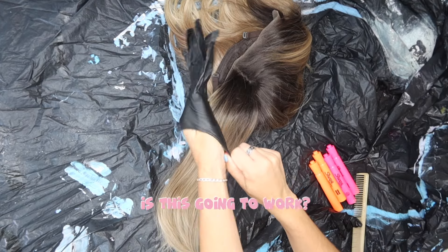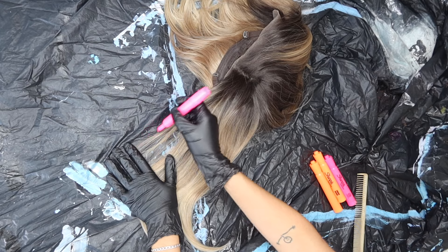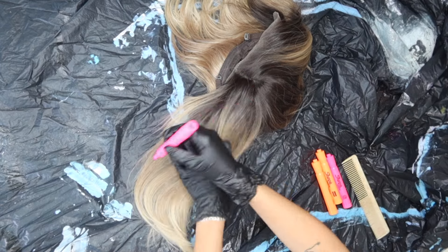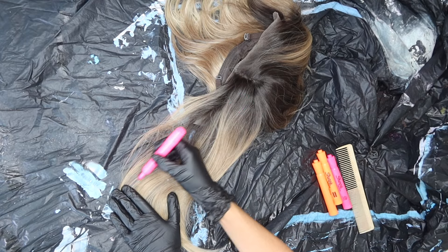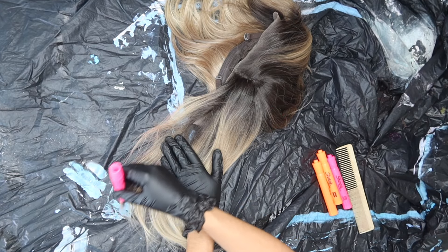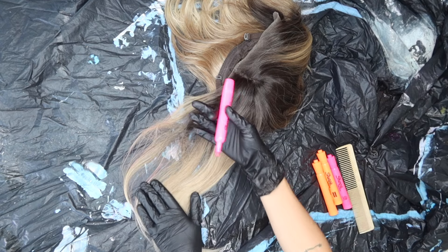Y'all, everyone place your bets right now — is this going to work? Or do you think this will be a huge flop and I will spend hours doing this for nothing? Taking the pink, starting at the bottom and just kind of brushing up, getting the ends. This is going to be a lot of combing and a lot of coloring. I'm not too worried that I'm brushing some of the hair up and it's tangling a little bit, because that means we won't get a solid line of demarcation, which is cool by me. An ombre is only an ombre if it kind of trickles into each other, so if the hair is rushing up like that, that's cool.